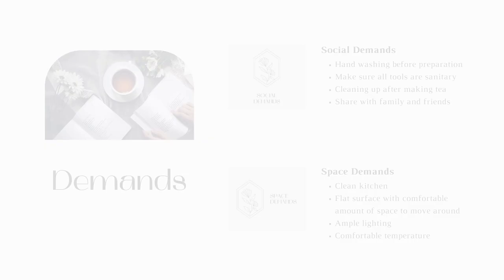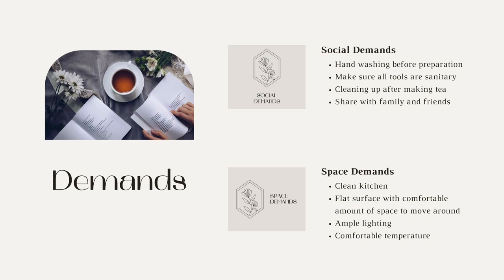Some social demands of making tea are: hand washing before preparation, making sure all tools are sanitary, cleaning up after making tea, and sharing with family and friends. Some space demands of making tea are: a clean kitchen, a flat surface with a comfortable amount of space to move around, ample lighting, and a comfortable temperature.